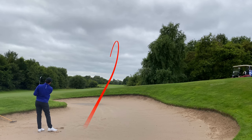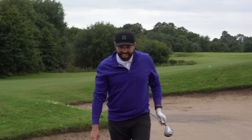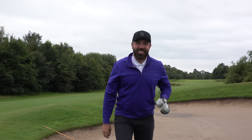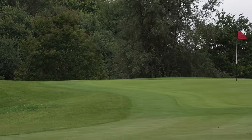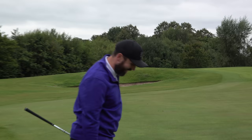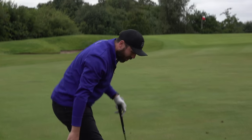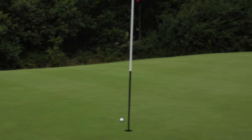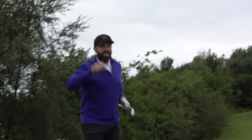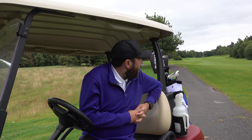Five wood out of the bunker — oh my goodness, that was ridiculous, absolutely flushed it! Unfortunately I didn't quite control that approach — it's gone through the back of the green. I thought I hit that well but it flew too far; maybe a bit too strong with the sand wedge. Par on there — I'll take it.